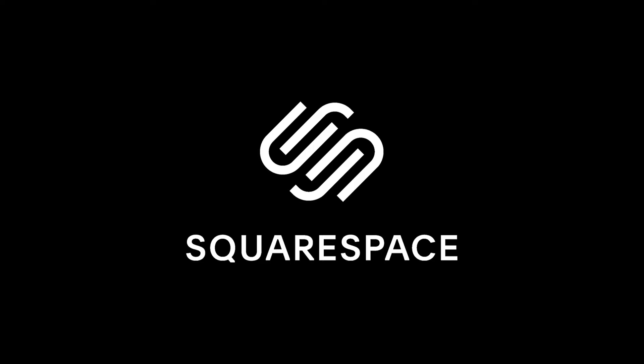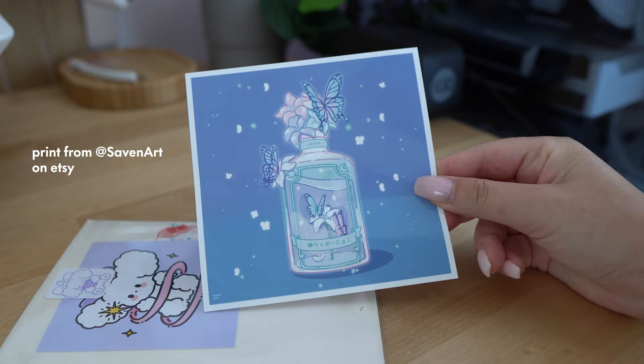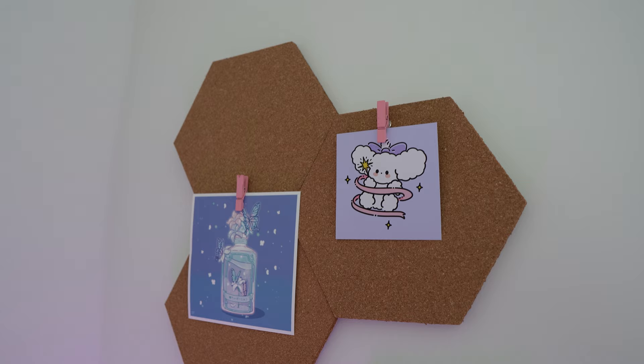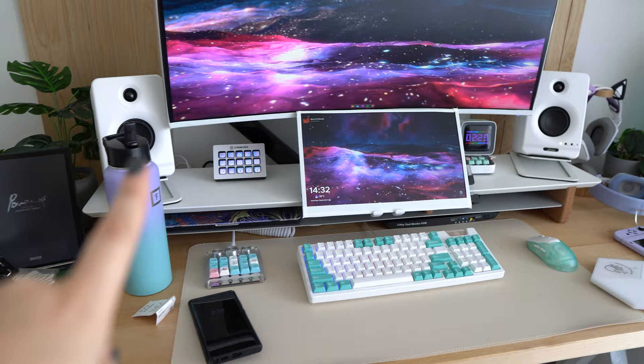This video is sponsored by Squarespace. There's a lot to do today, so I'm going to run down the plan. I'm going to bring this forward and fix some cable management. We're going to swap out my mount with a singular bar.